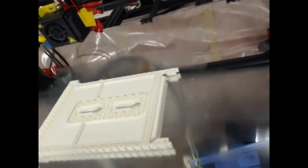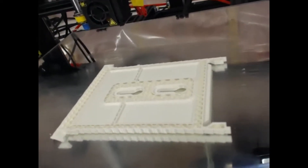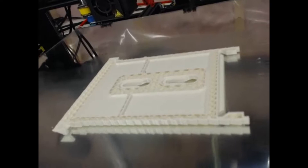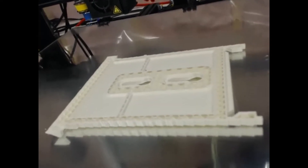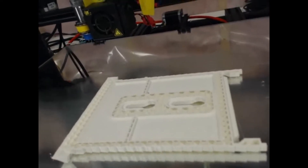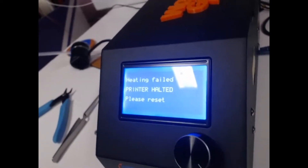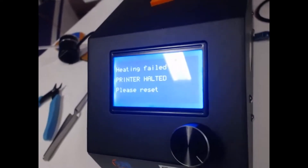Let me move the camera around. So I was printing the body of the birdhouse on Thingiverse — it's the condo or cottage version. It was going quite well, printing really well. And then all of a sudden I got a thermal runaway on the unit. Now when I try to do anything, I get 'heating failed' and it won't heat up anymore.